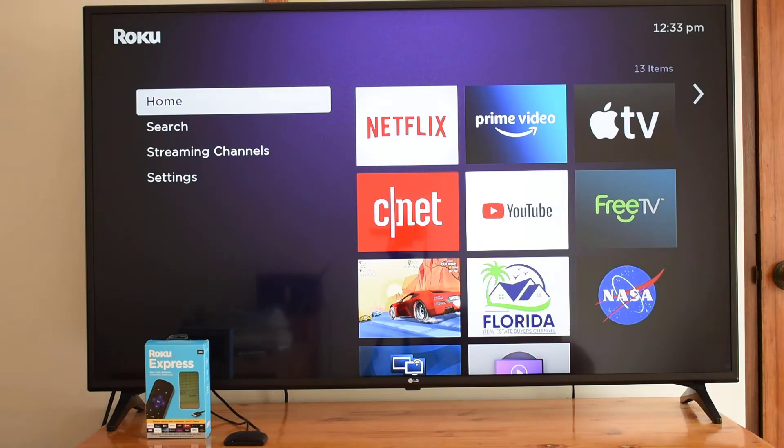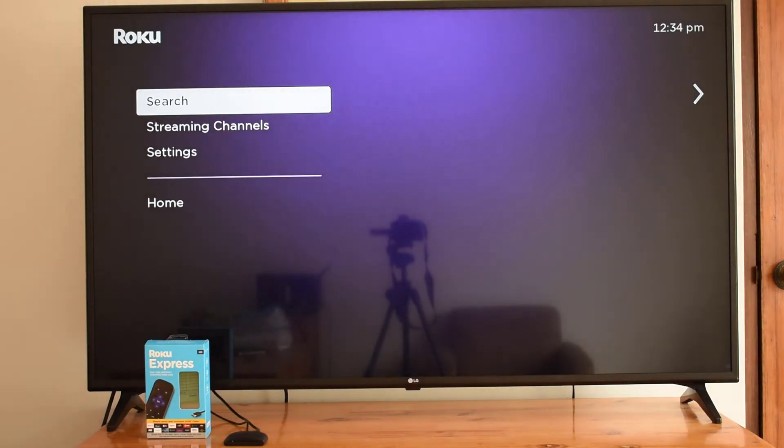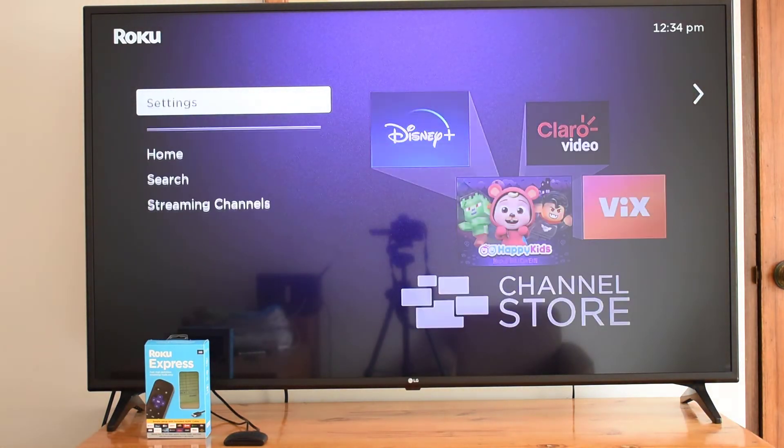If your Roku doesn't appear in the list of available devices, go into your Roku settings and make sure you have AirPlay turned on.